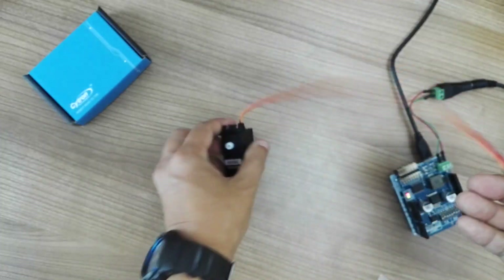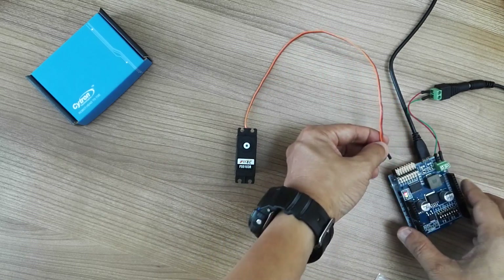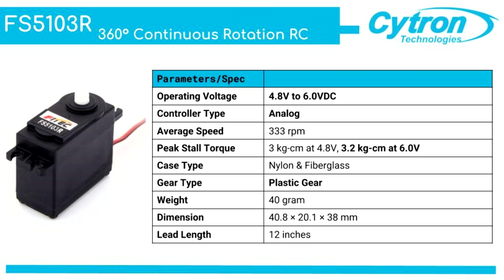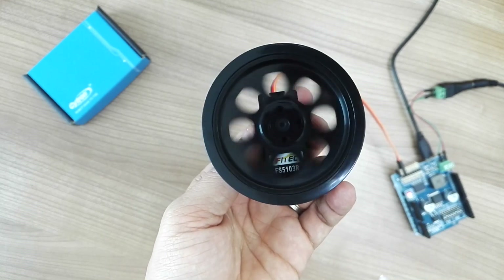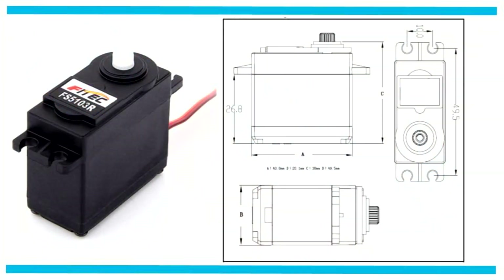Let me demonstrate what I mean by continuous rotation using our servo shield. The servo shield is programmed to rotate left and right. I use a special design wheel that fits to the spline of this servo. As you can see, the rotation is continuous left and right.